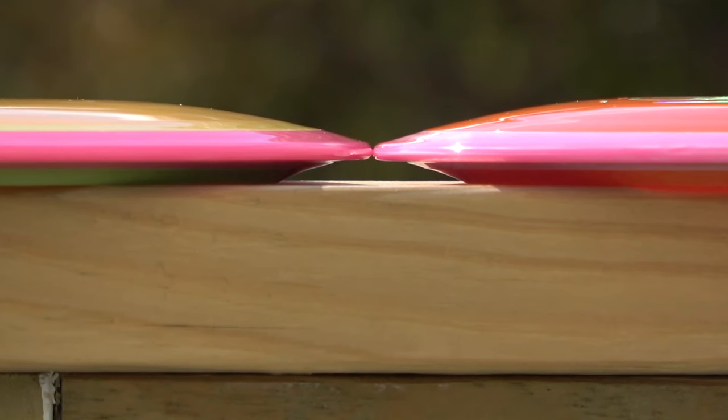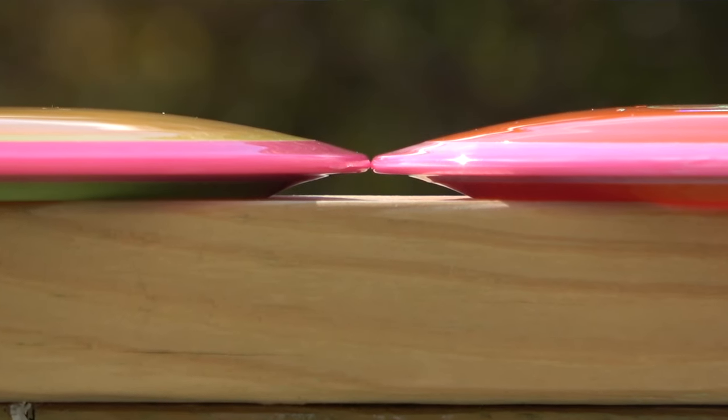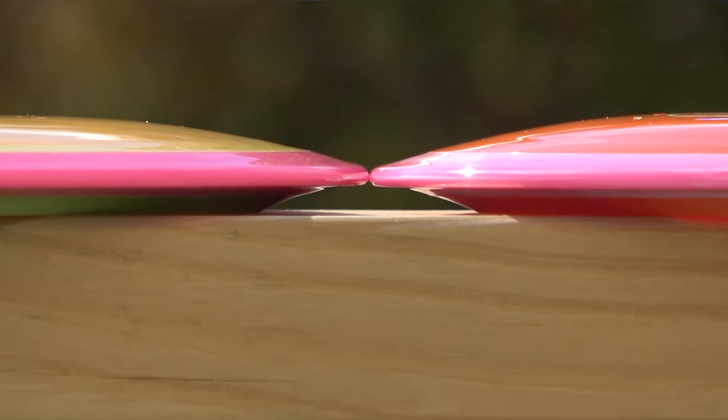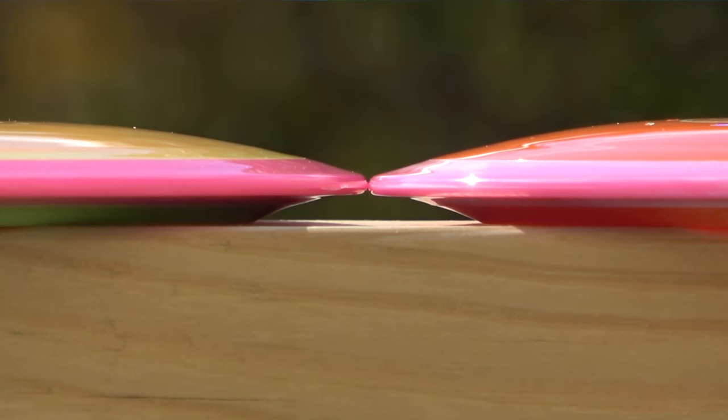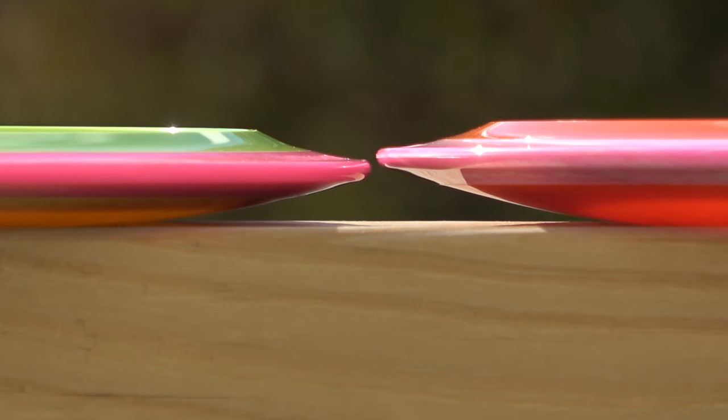Starting off, we're going to take a look at the side profiles, comparing the prototype run to the stock run. Looking at the parting line height, or PLH, they're virtually identical. The stock run might be a smidge lower, but not too much. What you're really going to notice is the dome difference. The stock run has quite a bit more dome than the prototype, which will help enhance the glide. When you flip the discs over, it's very noticeable that there's more dome on the stock run.